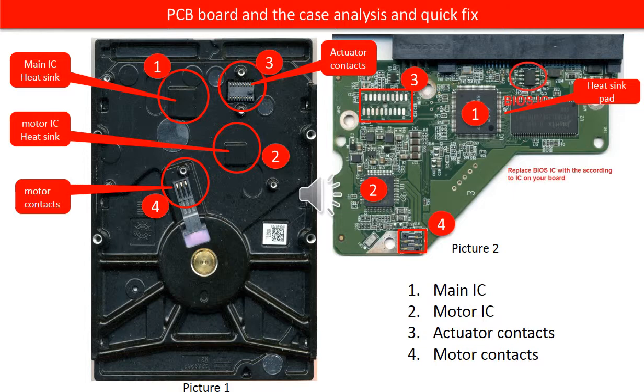If the hard drive doesn't spin, it may be because of poor contacts, or the motor chip is burned, or the disk or spindle is stuck, and many other different reasons. Cleaning the motor contacts only can fix the problem caused by poor connection.